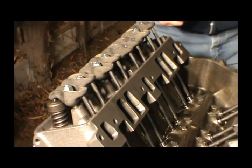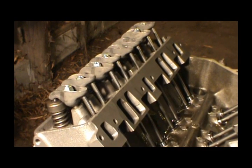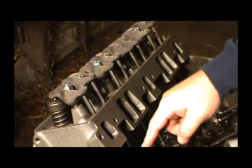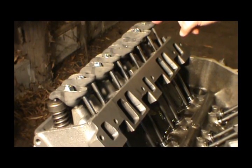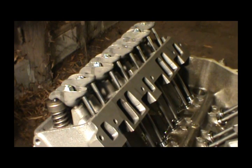Now we need to turn this motor over to get some more lined up. Actually, looking in here, it looks like I can go ahead and adjust this one because this one's up - if one is up, the other one should be down. This one's up a little bit and this one's down, so I'll probably go ahead and adjust this one.